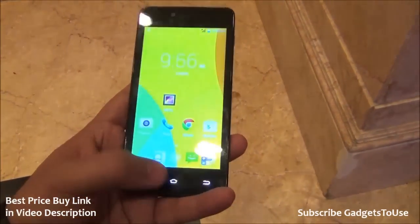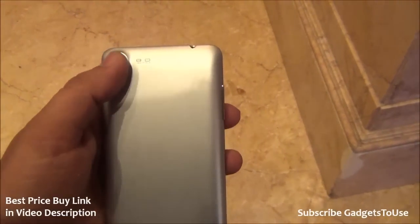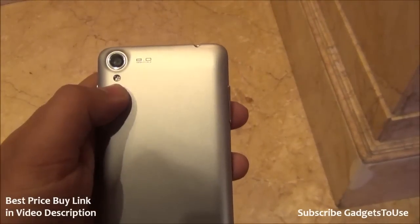We have 8 GB of internal storage, 1 GB of RAM, a 5 megapixel fixed focus front camera, and the rear camera is 8 megapixel autofocus. It can record high-definition video from the rear camera and it does have LED flash as well.